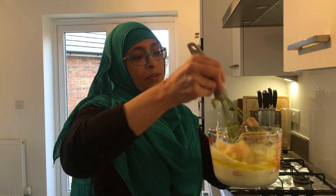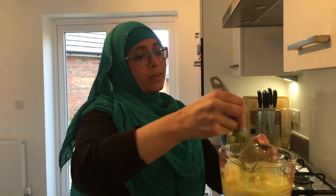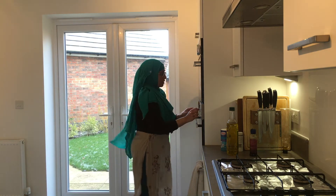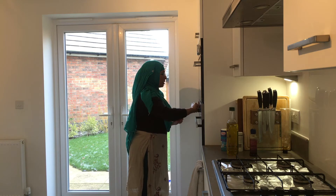I'm going to whisk it all together. I should also put the oven on — I've preheated the oven to 180 degrees centigrade or gas mark 4.